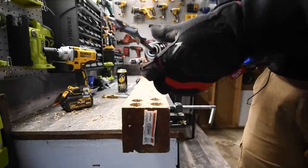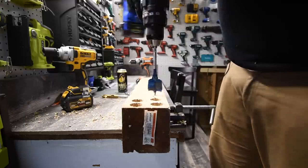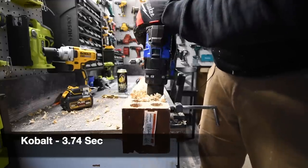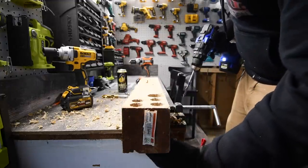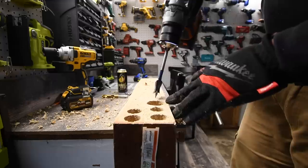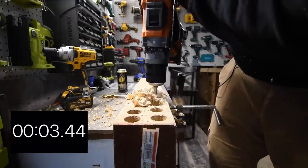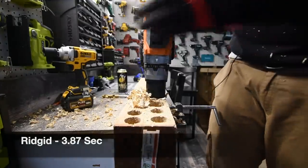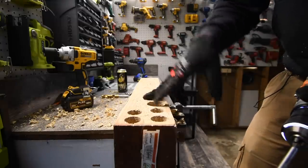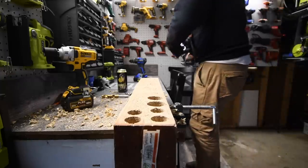We are going to do one hole with the 1.5 inch spade bit. Ready, go. It went through. It just got caught on the shrapnel on the bottom of the wood. We are on speed two, drill mode. Ready, go — same thing, it's through. For both of them, when it stops like that I'm going to stop the timer because it's already through — it just gets stuck on the shrapnel at the bottom, especially for a spade bit this size.